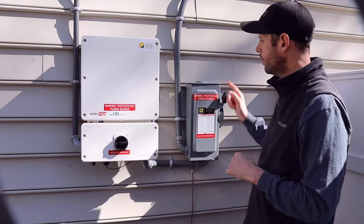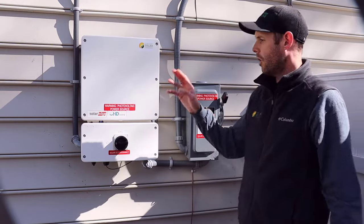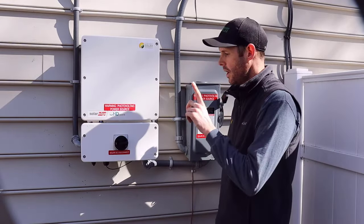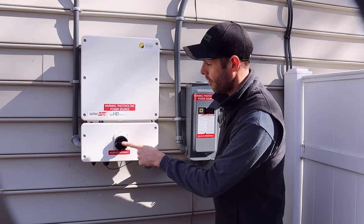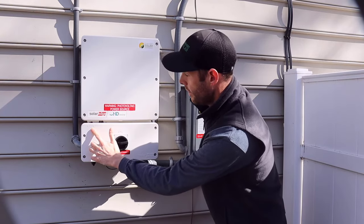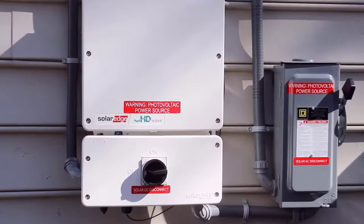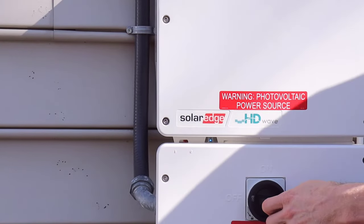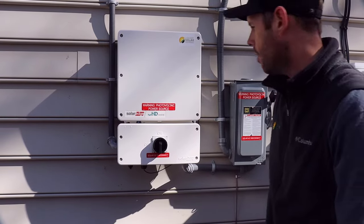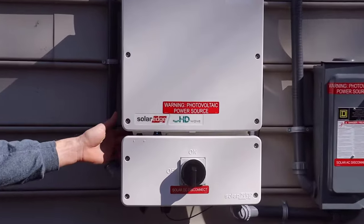Once we get all of our AC switches in the on position and we see our LED display illuminate, we'll move on to our inverter switches and turn the inverter switches on. You've got two inverter switches. Number one is this black switch on the front here. You also have a red toggle switch that's located behind the inverter cover to the side. The first thing you're going to do is take this black disconnect switch and turn that switch on.